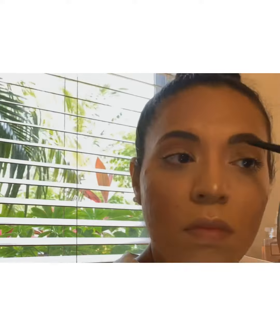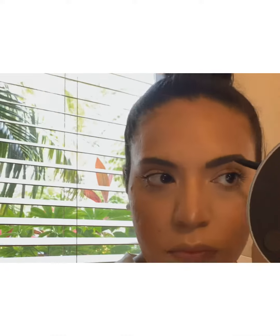I did use the Wet and Wild dark brown retractable pencil as well as the Profusion brow mascara to set them in place. My eyebrows last all day with this little routine, so I hope you enjoy.